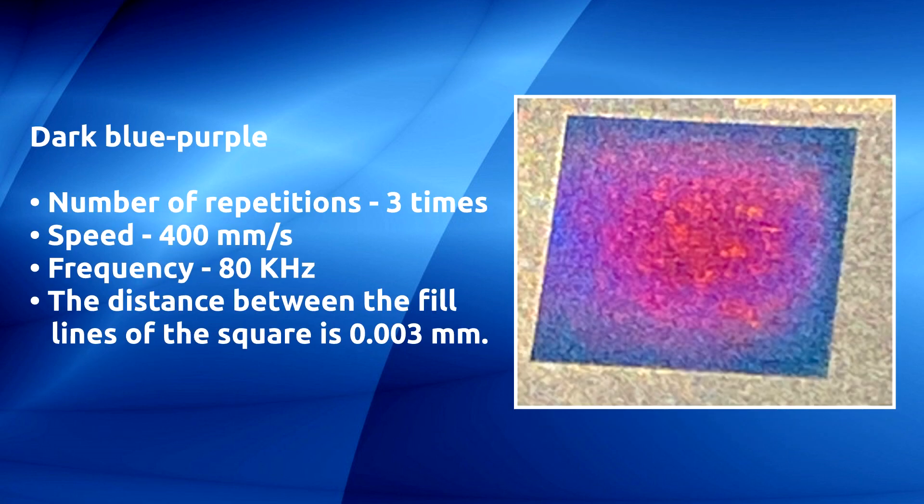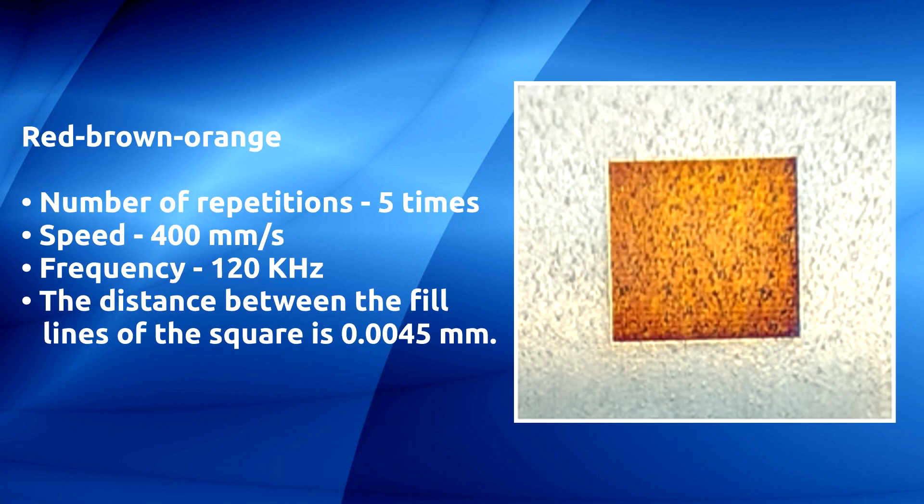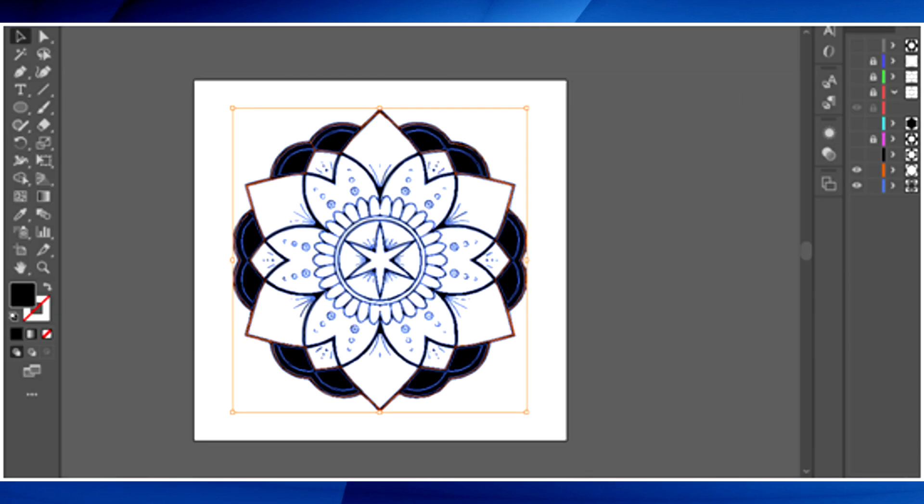Dark blue/purple: number of repetitions three times, speed 400 millimeters per second, frequency 80 kilohertz, distance between the fill lines of the square is 0.003 millimeters. Red/brown/orange: number of repetitions five times, speed 400 millimeters per second, frequency 120 kilohertz, distance between the fill lines of the square is 0.0045 millimeters.